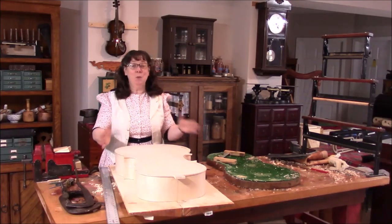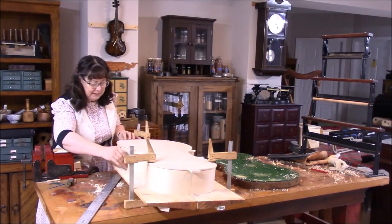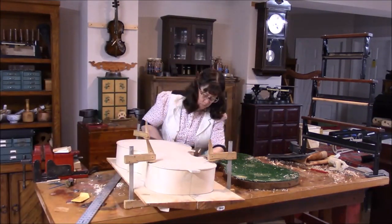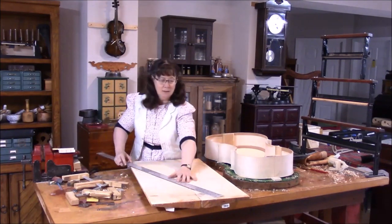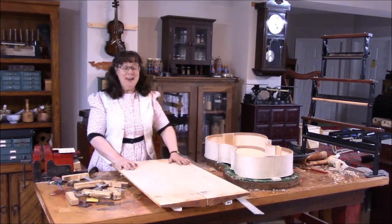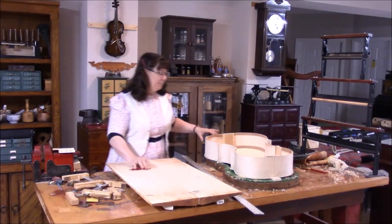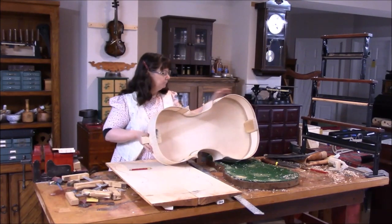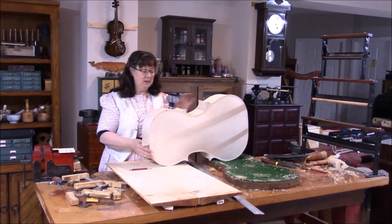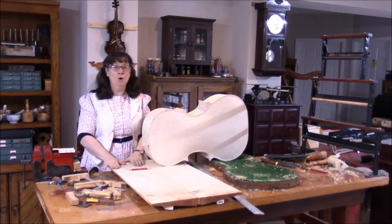We've been working on getting the ribs flat so that we can put this down on the top and trace the top. We're going to go ahead and trace this while we can. Now we are ready to cut out the shape of the cello for our top, but before we do that I'm going to spend some time cleaning this up — any glue that might be on the edges or pencil marks. We also need to trim the edges to make sure that they're all equal all the way around, so I'm doing that first before I cut this out.